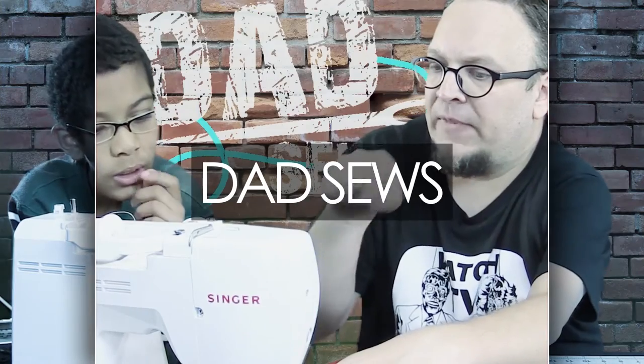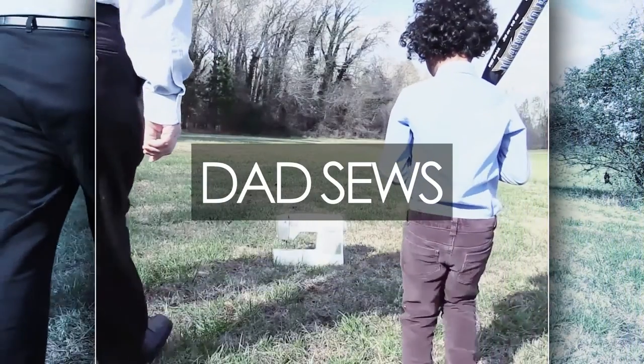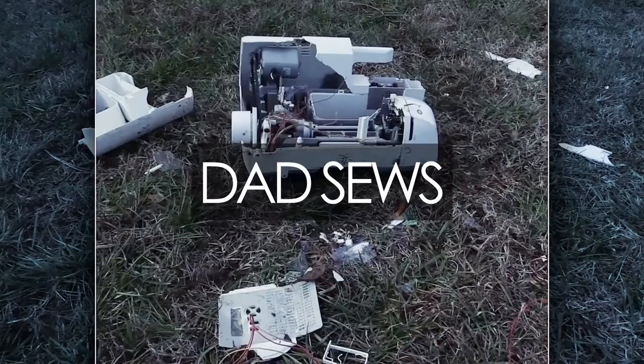Hey guys, Christian here, and today I'm going to give you three quick tips on using your ruffler foot. Hopefully you've seen the episode where I sewed a three-tiered ruffled skirt for my daughter — you can check that out right here. I used a ruffler foot to make that skirt. You can use the gathering method, but if there's a machine that can do this, let's use that machine. There are a couple things that drove me nuts about the ruffler foot, so I'm going to give you those three quick tips to make it easier for you.